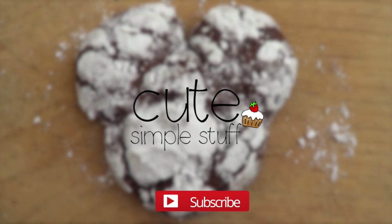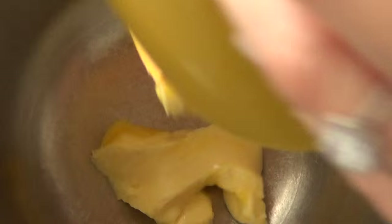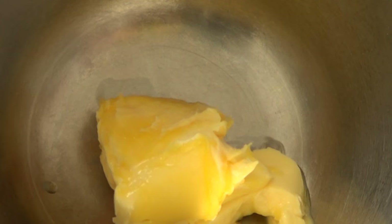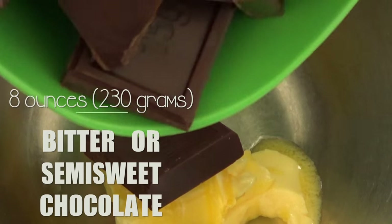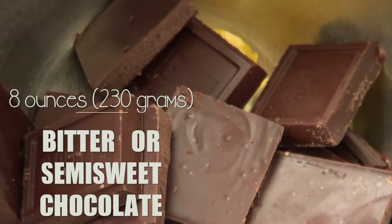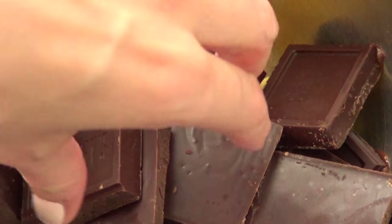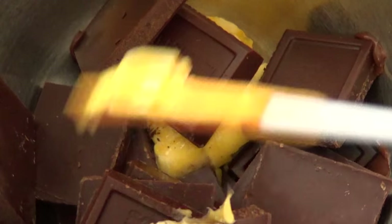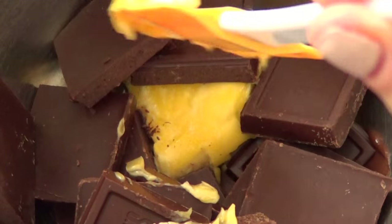I found the recipe online and it tastes amazing. For the recipe, you need butter — I'm using unsalted butter at room temperature — and some bittersweet or semi-sweet chocolate. I do prefer the bittersweet because I think it gives more depth to the taste. Try to choose a good quality chocolate because it does make a difference.